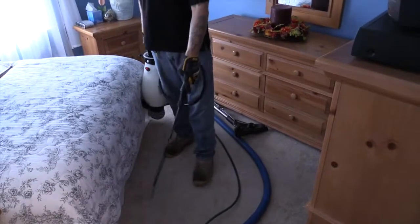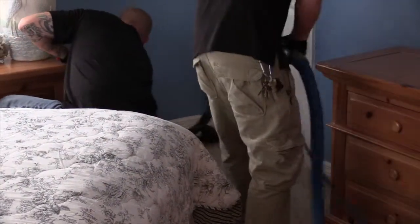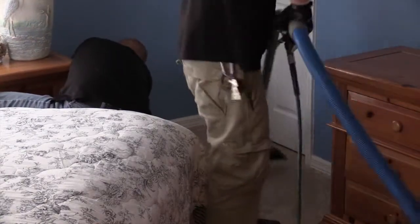So what I have Matt doing right now is putting down a pre-spray, which is basically the soap. The soap is going to be your cleaner which is going to loosen up the dirt, loosen up the grease, and loosen up anything that's embedded into the carpet.